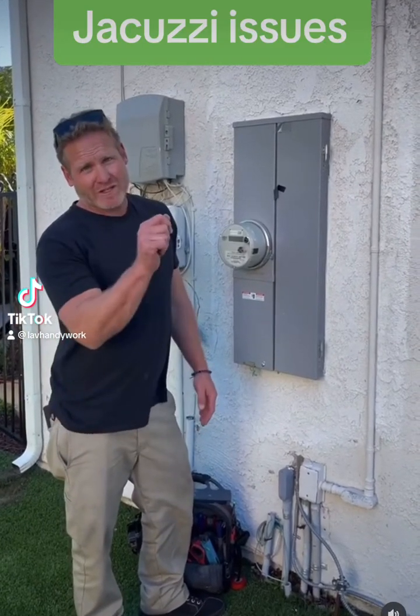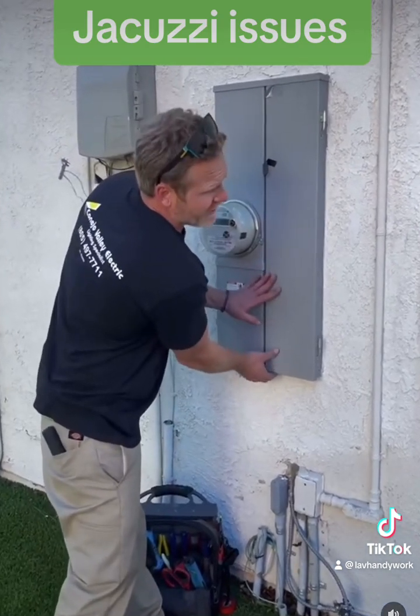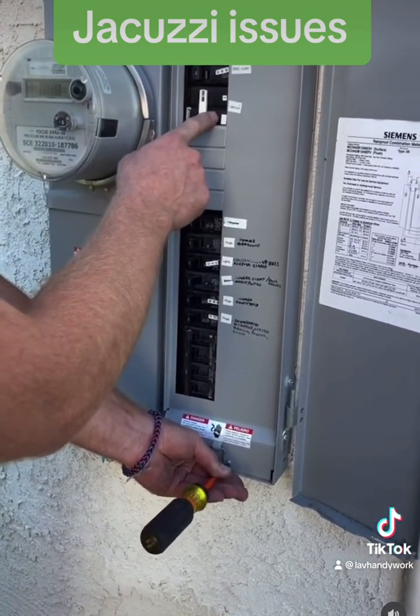A customer called because every time he turns on his jacuzzi breaker he hears sparking. The first thing I'm going to do is check the breaker by taking off the cover. I can see the jacuzzi breaker is right here.